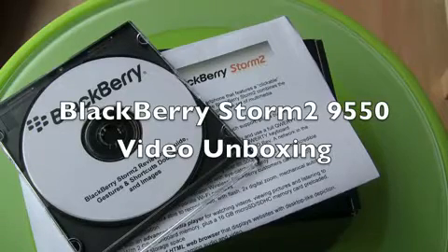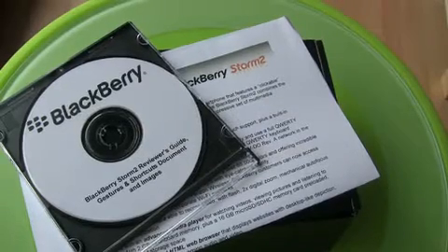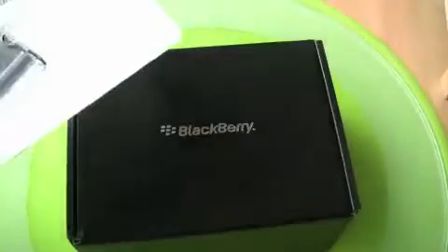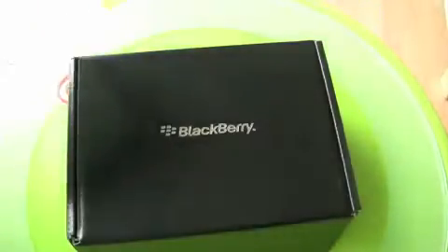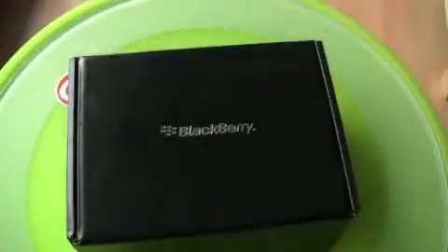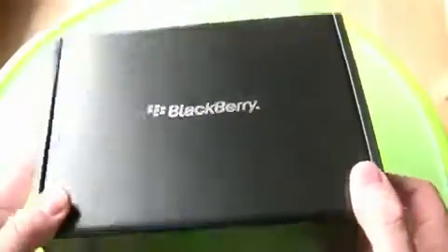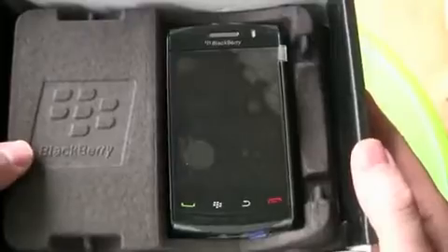Hey everybody, this is Kevin for CrackBerry.com and today we're going to do a little unboxing of the BlackBerry Storm 2. Now this isn't a commercially purchased unit yet, so it's not in a Verizon box or anything — this is a review unit. Got a little reviewer's guide and all that stuff, but it's exciting to me nonetheless and hopefully exciting to you. So we've got the good old BlackBerry box, and there it is.